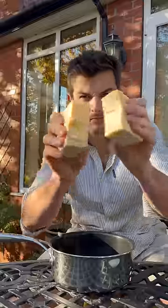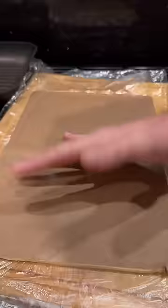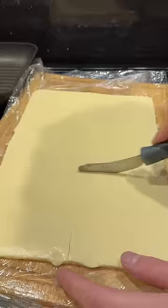I've got some magic white powder that I'm going to use to give mature cheddar the texture of American cheese. I poured it onto a sheet, froze it, tipped it out, peeled it back, and cut it into individual slices.